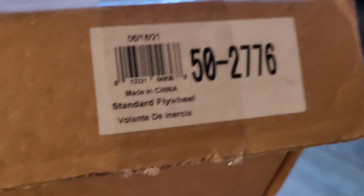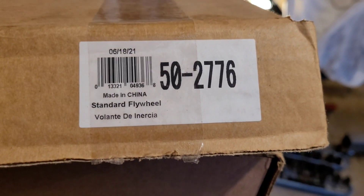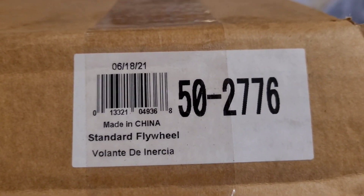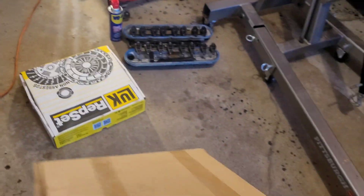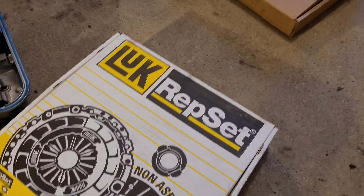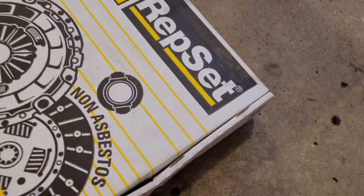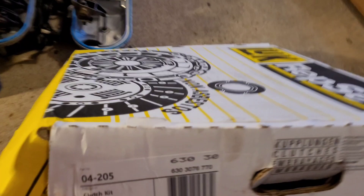Is your flywheel part number — even though I'm gonna get a thousand people asking me for all the part numbers, I give you part numbers, just kindly do the research. Here's your part number: your flywheel, your clutch. I only use Luck — I don't like Perfection clutches, they are garbage.